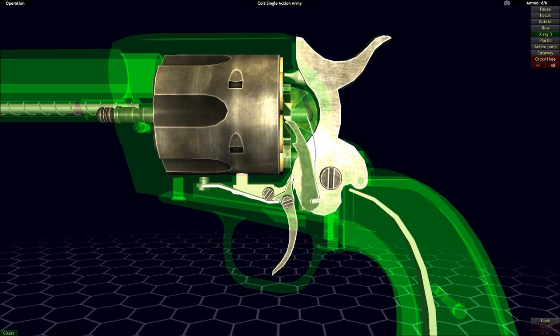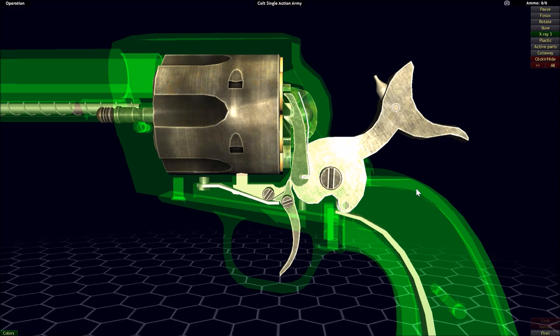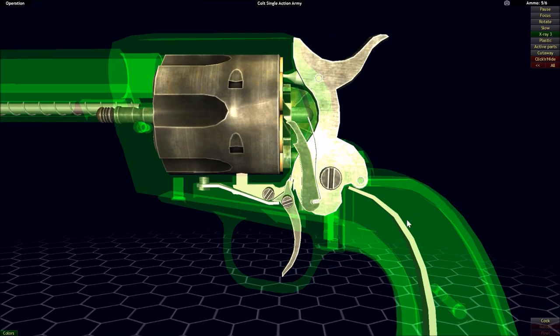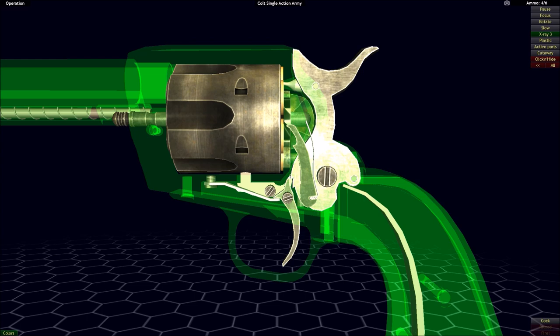In the case of a single action firearm, whether it be a revolver or a handgun, the trigger will only drop the hammer forward. But with the hammer already forward, I can pull the trigger all day long and nothing will happen. But with the hammer cocked back, which I have to do manually, if I pull the trigger, the hammer will drop forward, completing its single action.